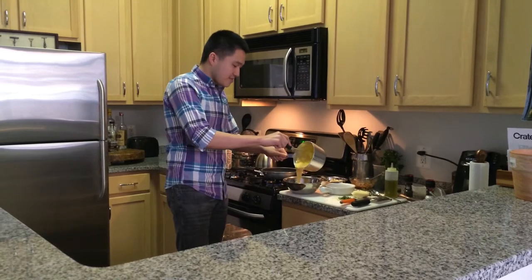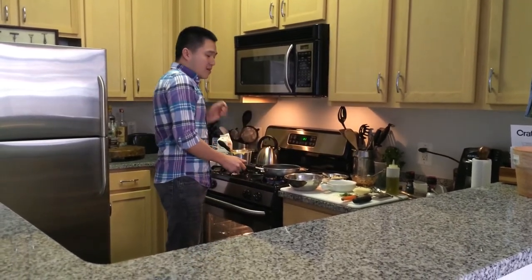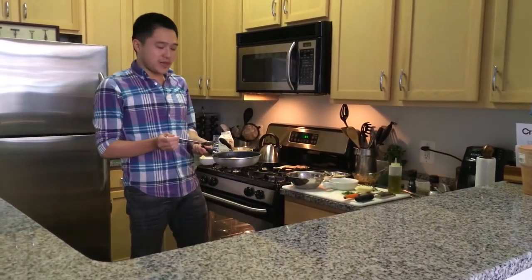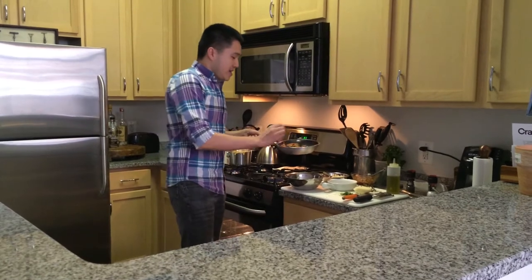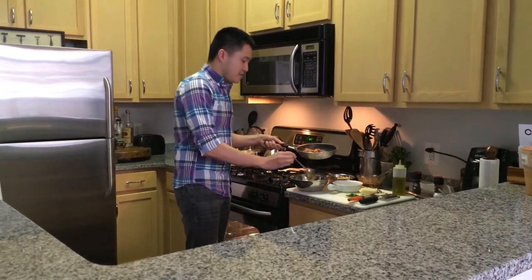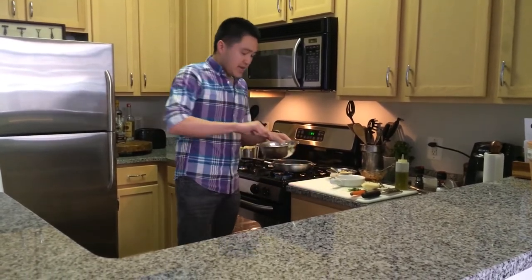Then I get the barbecue chicken — I roasted a whole chicken, shred it up, add my favorite barbecue sauce to it, heat it up a little bit, and add it to the mix.